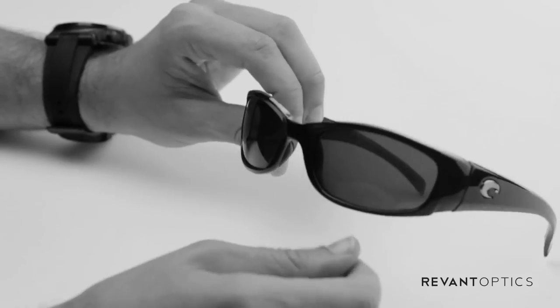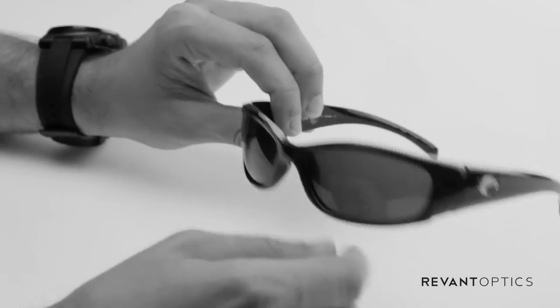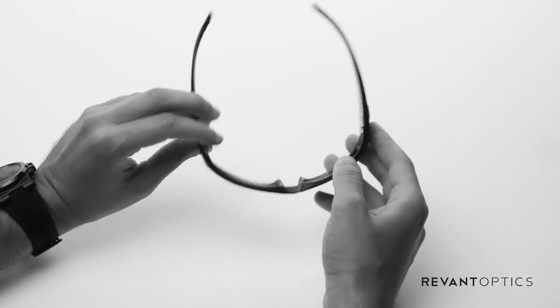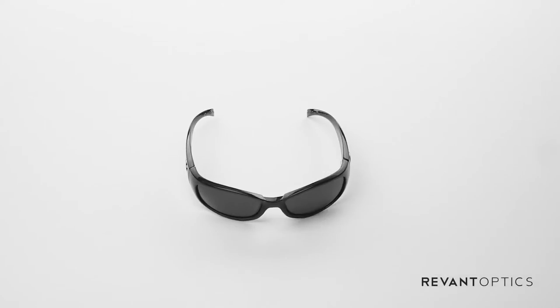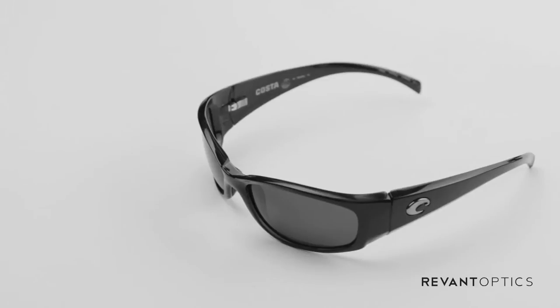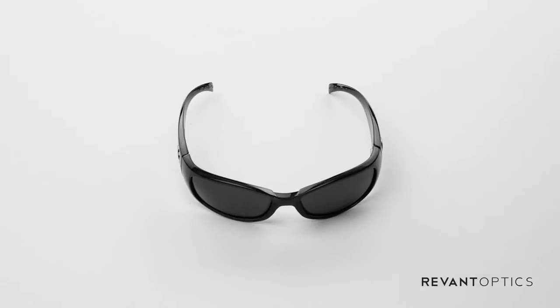So that's how you remove and install the lenses in your Costa Hammerhead frames. If you have any scratches or scuffs on your current lenses, or you just want to customize the look of your sunglasses, you can find lenses at RevantOptics.com — a variety of tints and colors. Once you install your new lenses, we'd love to see how they look. Post a picture to Facebook, Instagram, or Twitter and hashtag RevantOptics. If you have any questions about this frame, lens selection, or anything really, send them to support@RevantOptics.com and we'd be happy to help.